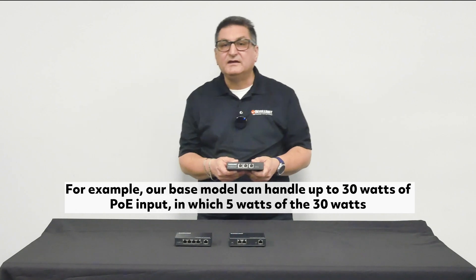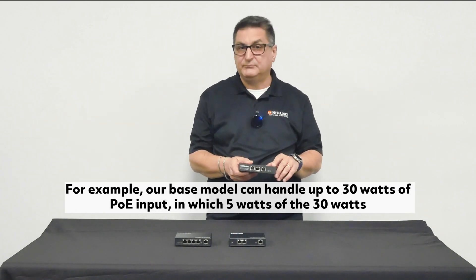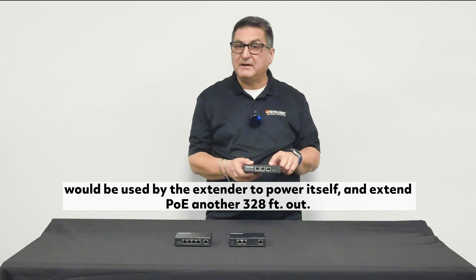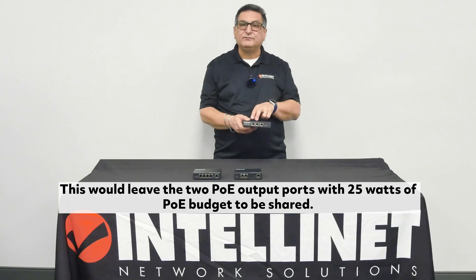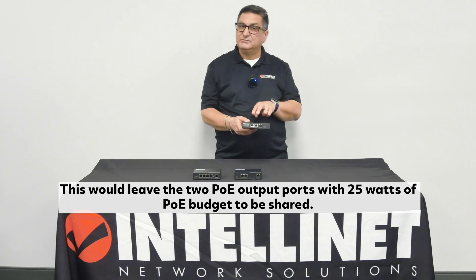For example, our base model can handle up to 30 watts of PoE input, in which 5 watts of the 30 watts would be used by the extender to power itself and extend PoE another 328 feet out. This would leave the two PoE output ports with 25 watts of PoE budget to be shared.